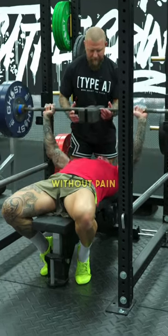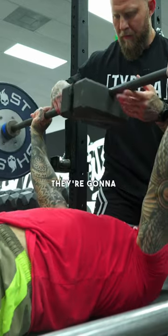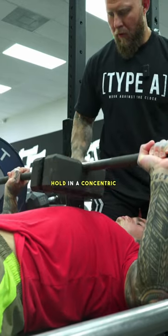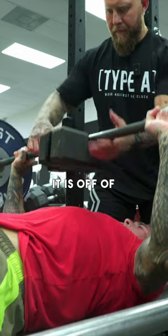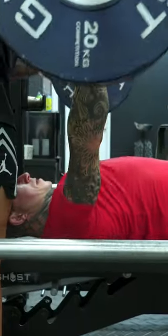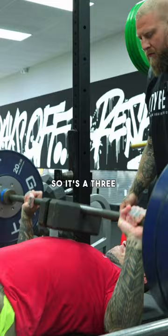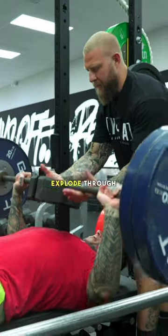We're gonna go from that block position right off the chest. They're gonna isometrically hold in a concentric action — because it is off the chest — working through the concentric pause at the concentric motion, and then blast it all the way through. So right off the chest from the block, they blast it through. It's a three to four second hold and then explode through.